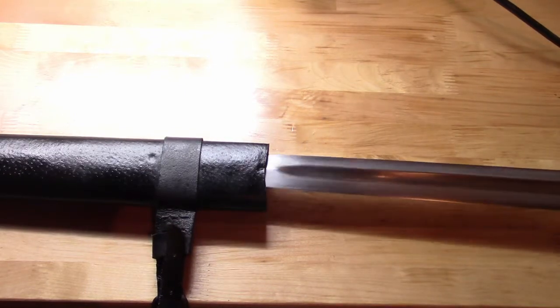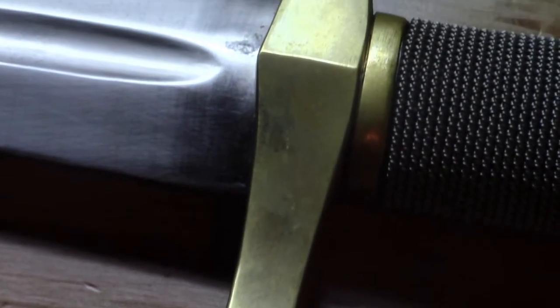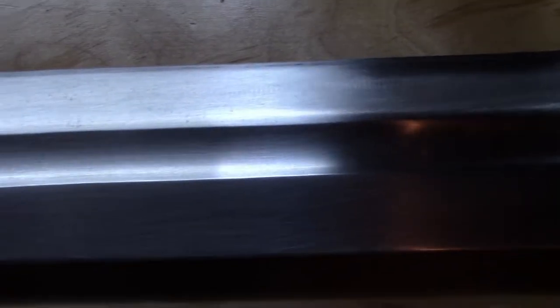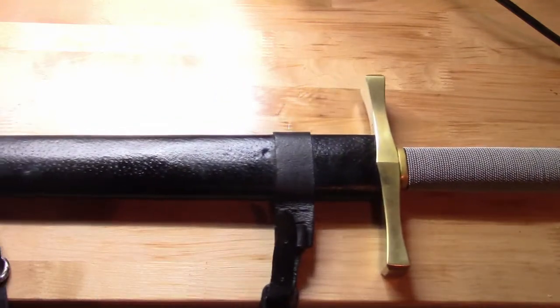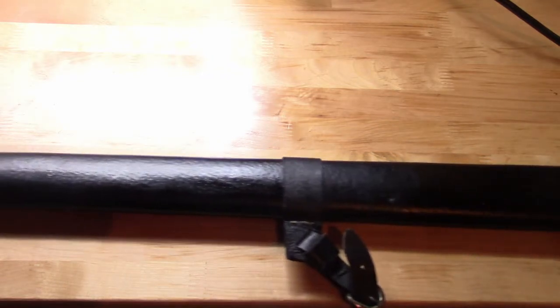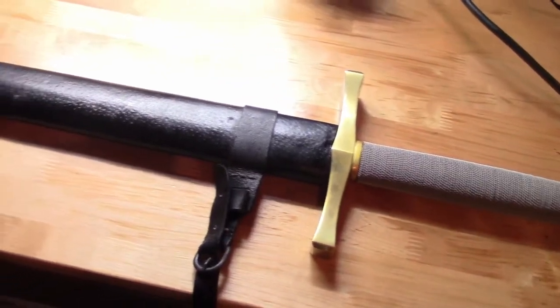It seems as though the fuller was ground into the blade instead of being hammered. The ground fuller is not necessarily a negative thing, as it keeps costs down and should not detract too much from functionality. But the shallowness of the fuller combined with the thickness of the blade makes this sword heavy to hold, even though the point of balance is where it should be. Since it is a relatively long blade, the weight you must support from the handle increases, meaning any extra weight is noticeable, as in this sword. The guard may be close to where you are holding it and brings the point of balance closer as well, but it still is excess weight.